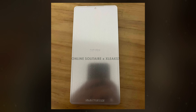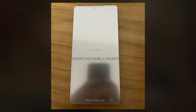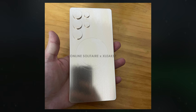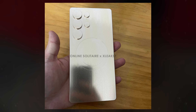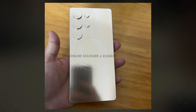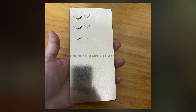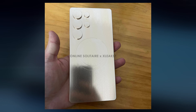The leaked dummy unit also confirms that the display will have a hole-punch cutout for the front-facing camera and an earpiece speaker at the top of the screen. On the rear panel, the dummy unit shows five circular cutouts for the camera array, a design similar to the rear layout of the Galaxy S24 Ultra. However, one noticeable change is the more rounded corners of the S25 Ultra, which contrast with the sharper edges seen in its predecessor.